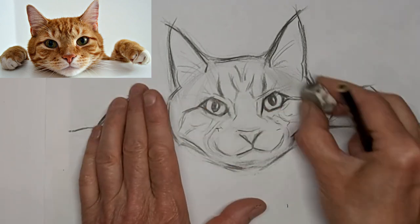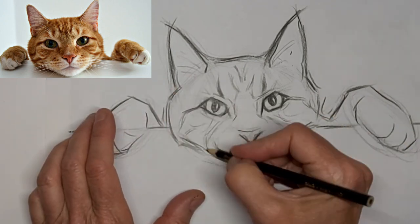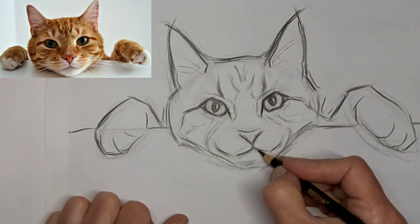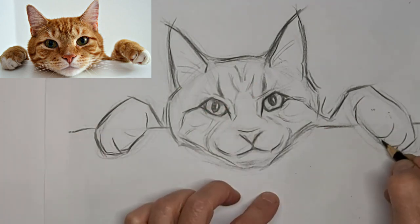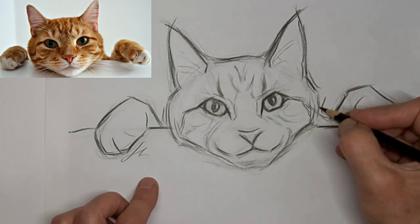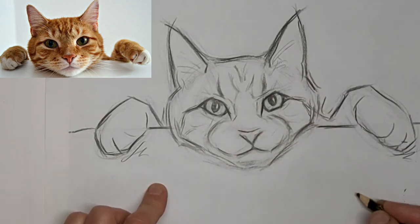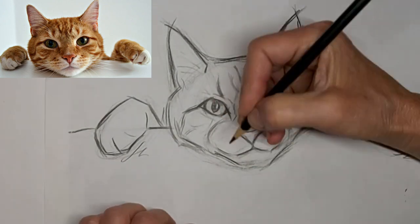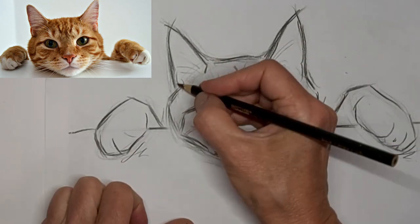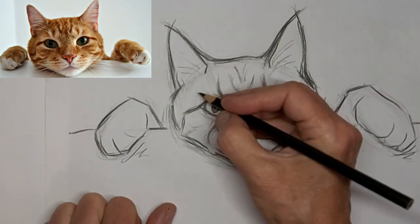What do you want to learn about cat drawing? You can tell me that in the comments too. Help us build this amazing community of crazy cat artists. I'm liking it. I'm liking kitty. Nice expression. Just tweaking a line a tiny bit can totally change the expression, and it's really fun to play with that.